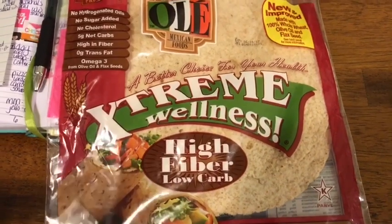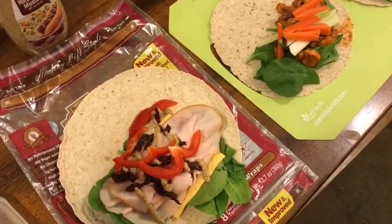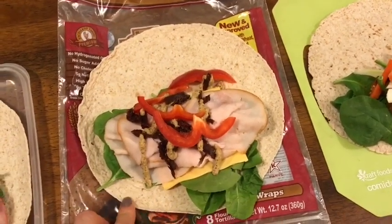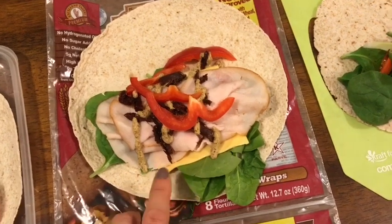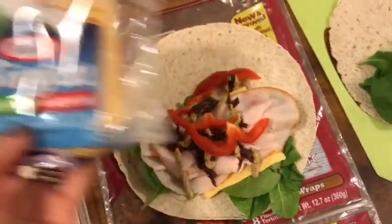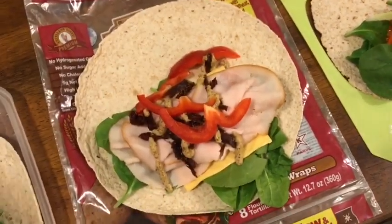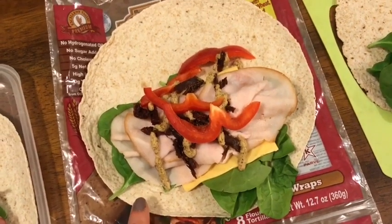For lunch, I generally have some sort of wrap because I love these Olay Extreme Wellness wraps — they're one smart point and you can do so much with them. I usually pair a wrap with soup or salad. This week all my wraps are pre-made, and I'll make the salads during the week as I go. The first wrap on Monday is my turkey wrap, which is one smart point. It has the Olay wrap, spinach, one Kraft fat-free single, five slices of Deli Fresh smoked turkey breast, sliced sun-dried tomatoes, sliced bell pepper, and horseradish mustard — all zero smart points except the wrap.